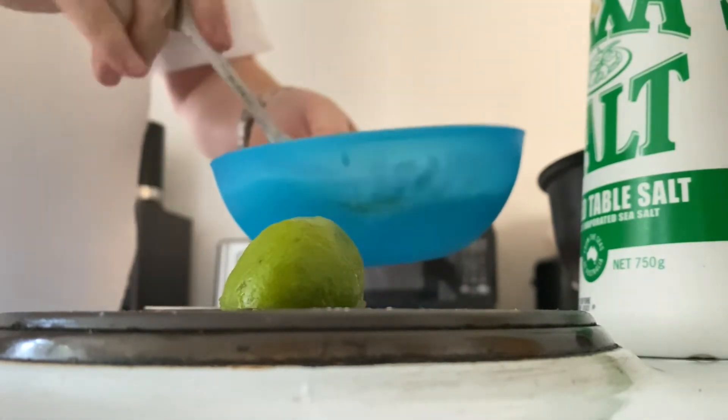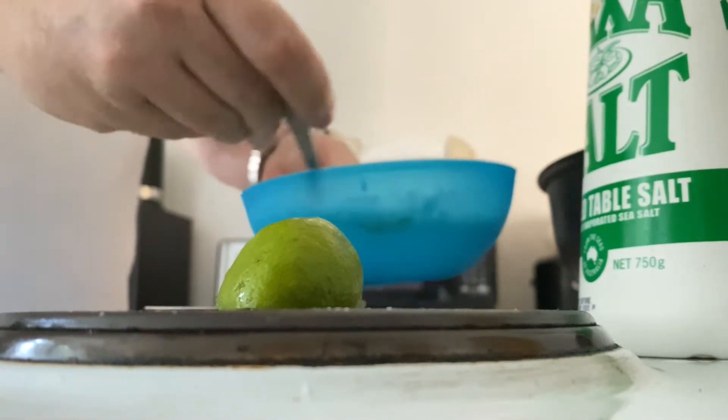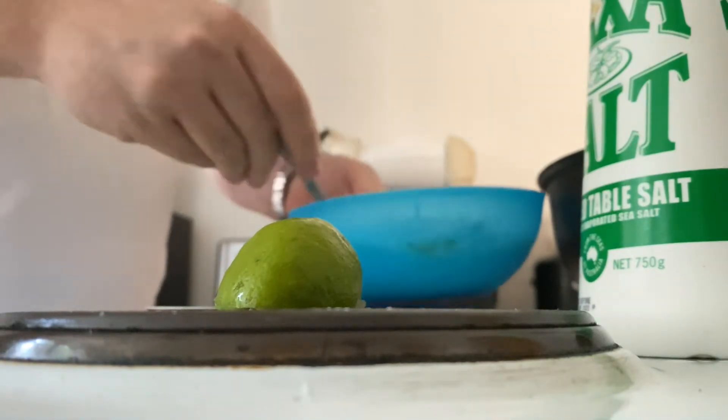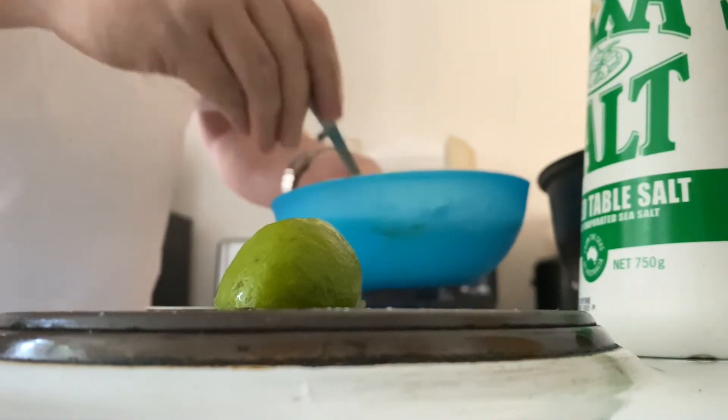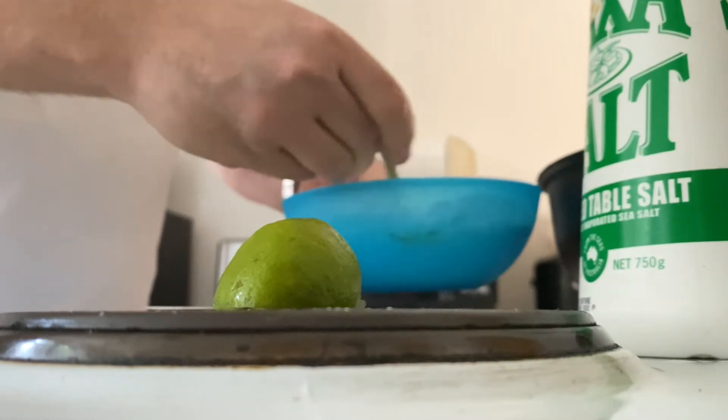You don't want to mix the starch in when it's hot — you want to do it when it's cool. The lime reacts with the soy by the way, and it thickens it up a fair bit before you even put it in.